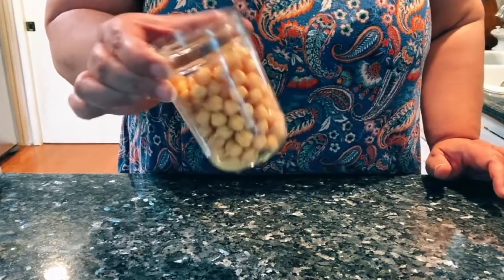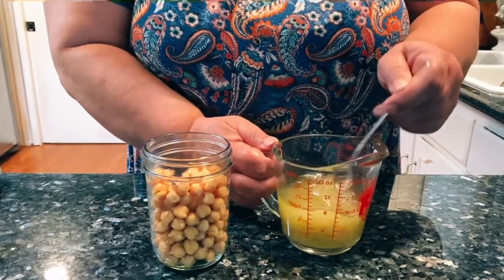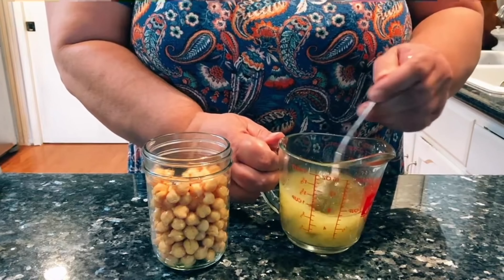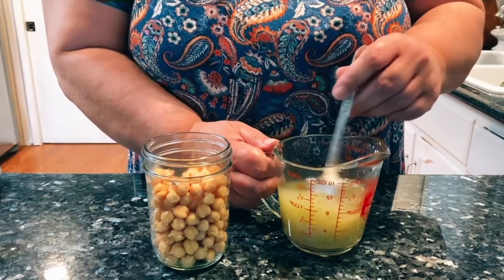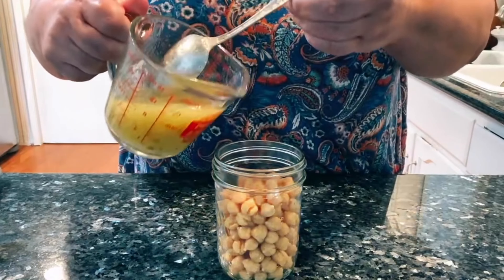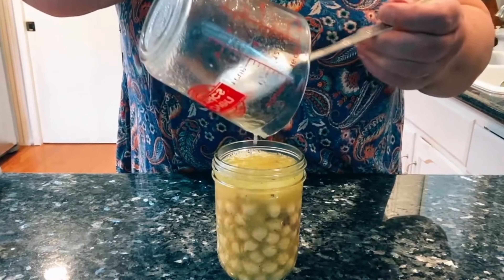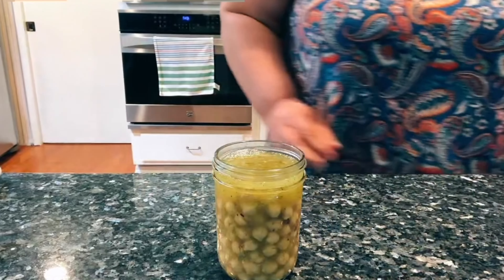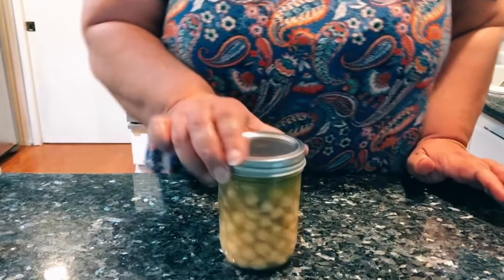Back to the recipe — I have the garbanzo beans, and then I have my mix, my homemade copycat recipe for the Good Seasons Italian dressing mix. I'm just stirring that up and going to pour it right over the beans. How easy was that? In just a few minutes, you have a nice, healthy snack.